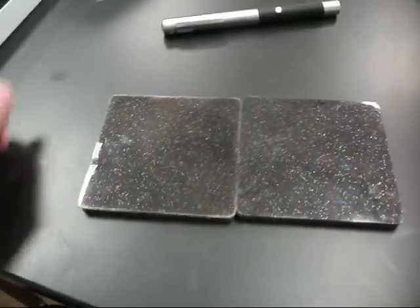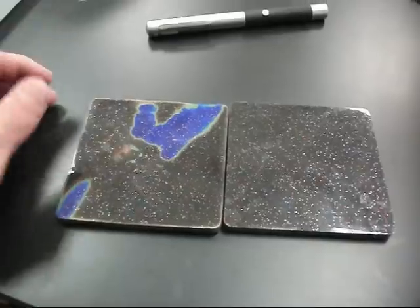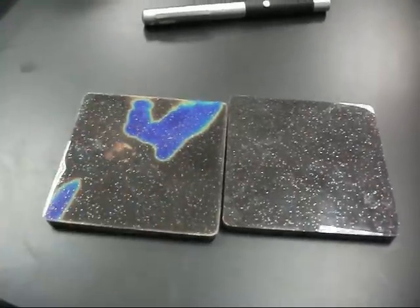Here's an interesting effect I've discovered. These are heat-sensitive plastic pads with liquid crystals inside. You can see that they can detect the heat from your body.